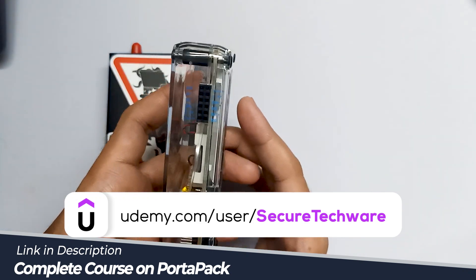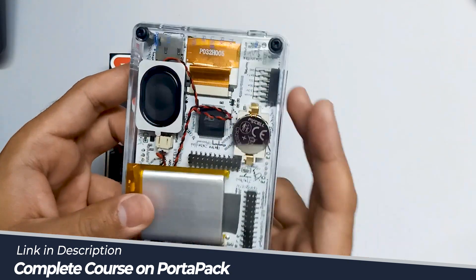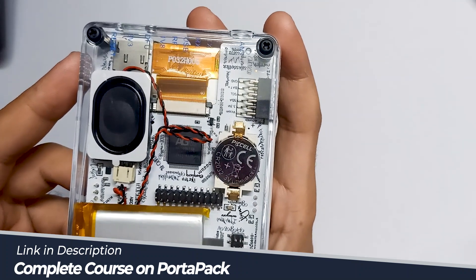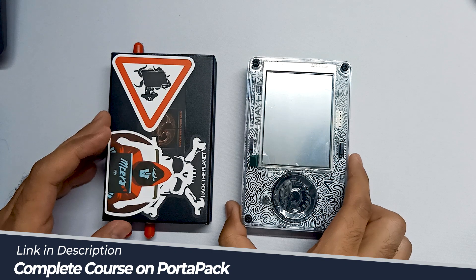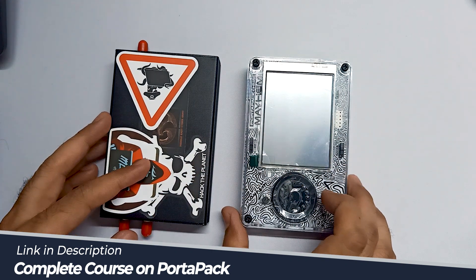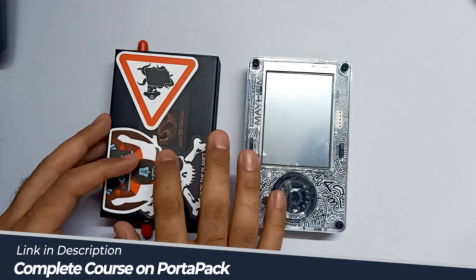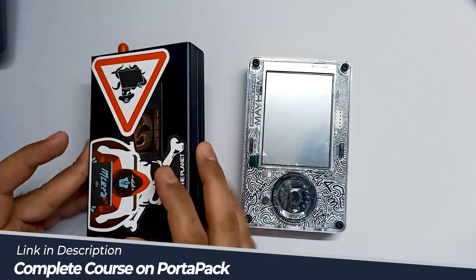This is the board I have received — this PortPack — without HackRF One. At the back side you can notice the names of all the contributors who contributed to Mayhem firmware. We are going to install HackRF One with this PortPack Mayhem in our next video. First, I am going to show you how you can install Mayhem firmware for the very first time in your HackRF One board.